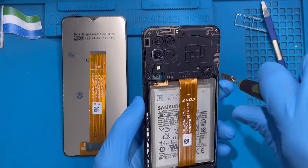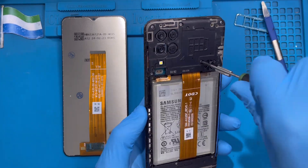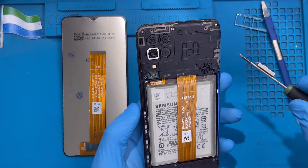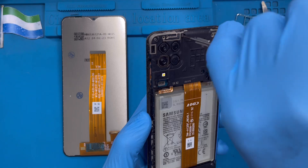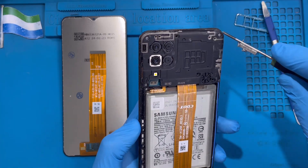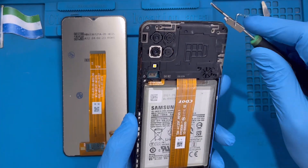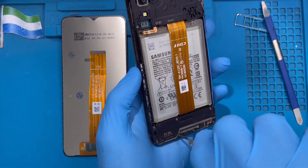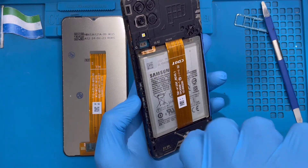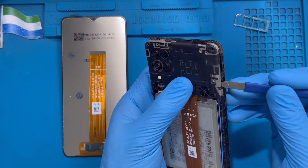Now you need to take out all the screws — there are many. Make sure you remove all of them. The LCD has two connectors: one goes to the motherboard and the other goes to the charging system, so you have to open all the screws to take everything out. Don't leave any screw behind.